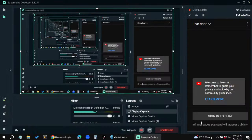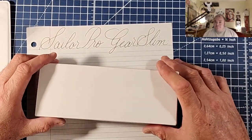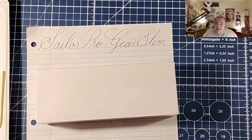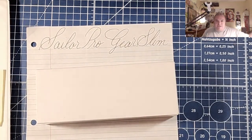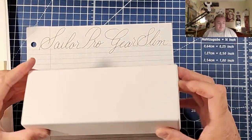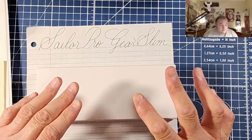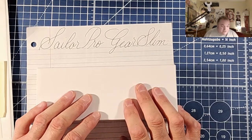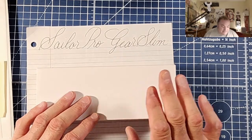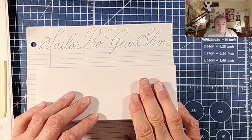I got some new subscribers, so thank you all for subscribing - it really means a lot. Let's take a look at this pen here, shall we? Today we're going to talk about the Sailor Pro Gear Slim. We're going to talk about the parts and features, do some measurements, some weights, some size comparisons, a writing sample, and then I'm going to tell you what I like and what I don't like so much about this fountain pen.